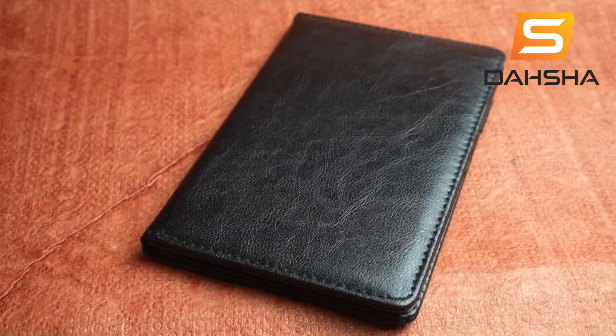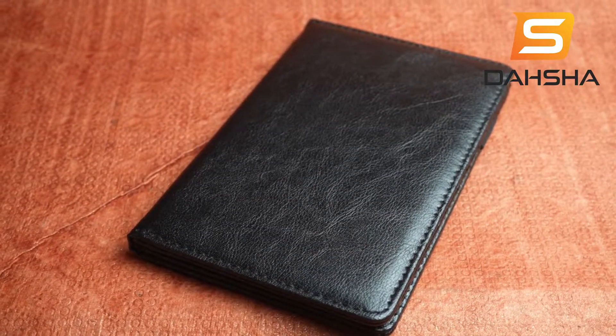DAHSHA PU Leather Travel Passport Holder Wallet, Credit Debit Card Holder Organizer for Men and Women.